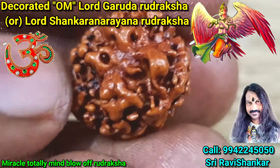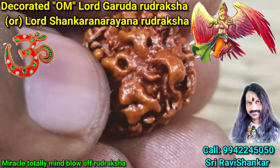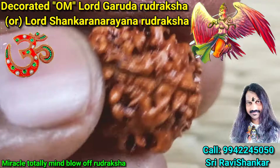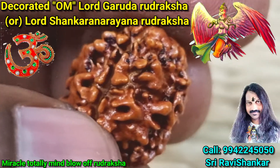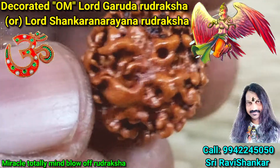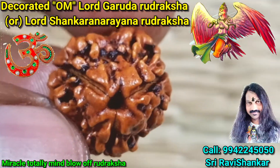See Garuda Bhagavan flying — clear wings, body, and eagle head, Garuda Bhagavan flying. Wonderful. You can also identify many small Om symbols also in this Rudraksha. Beautiful.